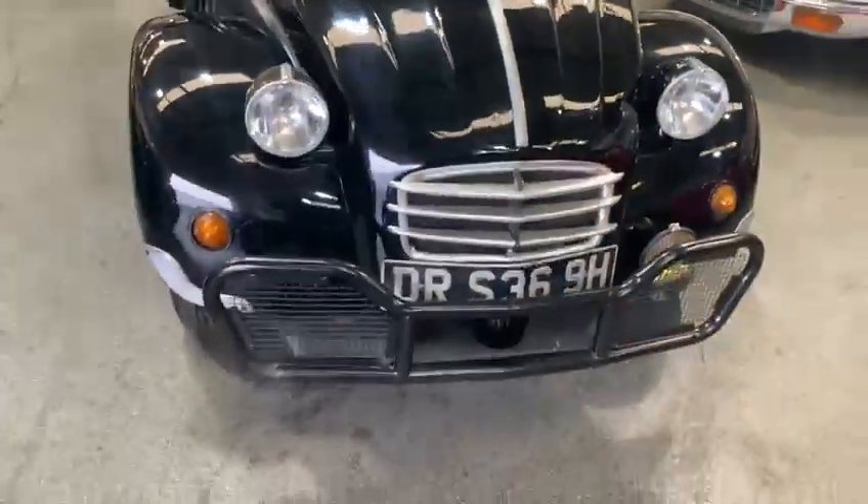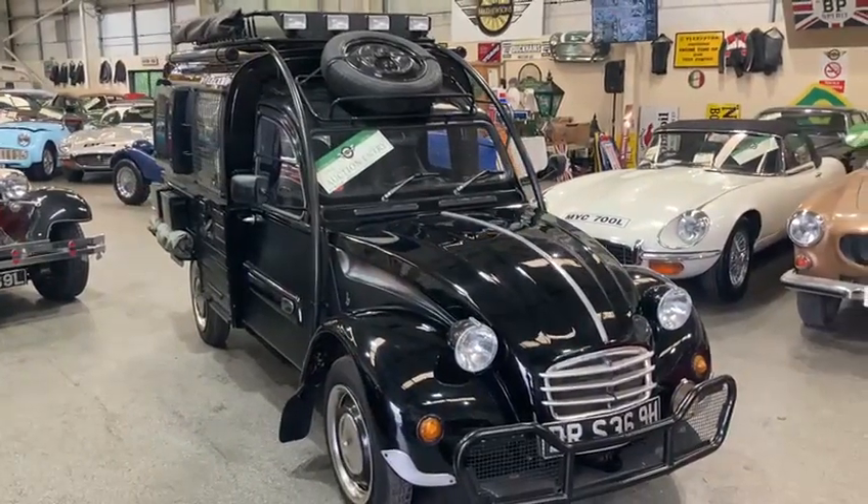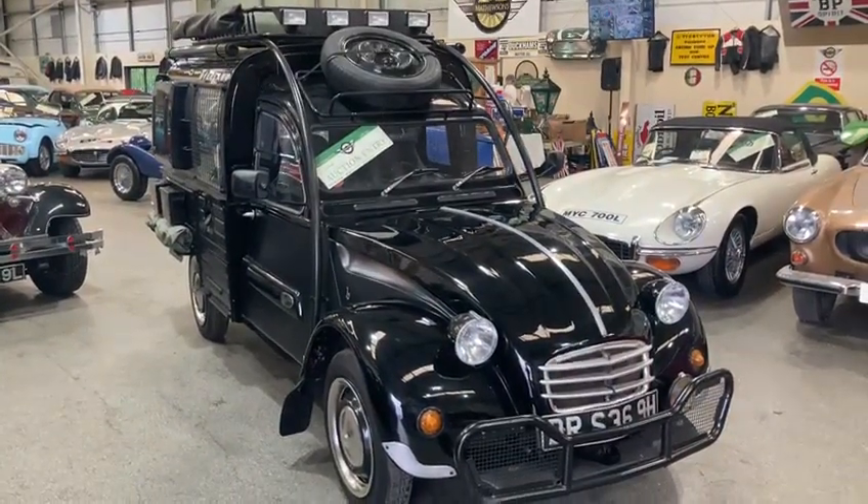And there you are guys — 2CV van, just coming up for our next auction. Come down, have a look and see what you think.